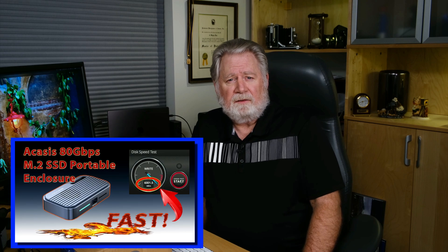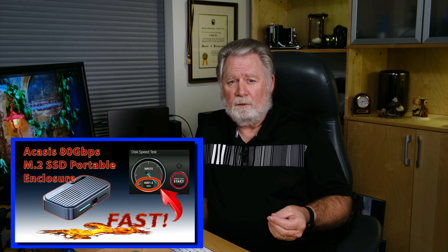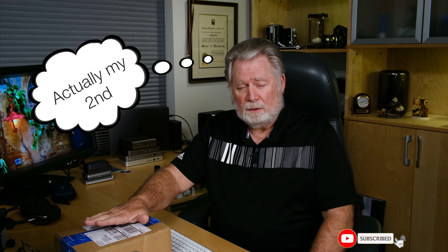The doorbell just rang while I was finishing up my video about the Acasis TB501, my first Thunderbolt 5 — actually a USB 4 Version 2 device — 80 gigabit per second SSD enclosure. I'm really excited because this is my first Thunderbolt dock/hub device, and I think that's the true promise of Thunderbolt 5. I can't wait to get this thing open and check it out.